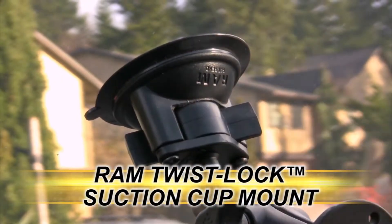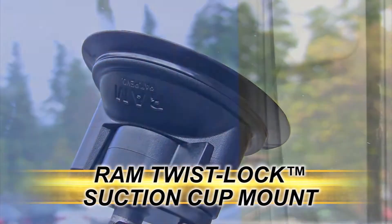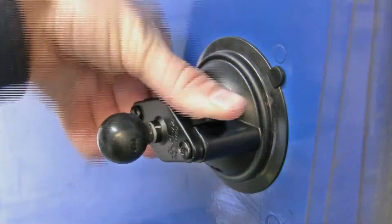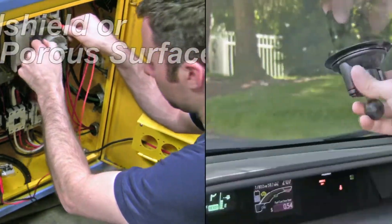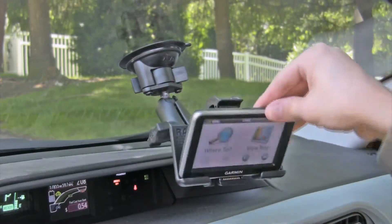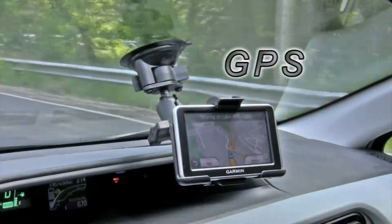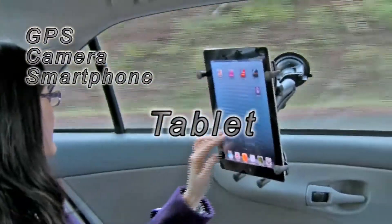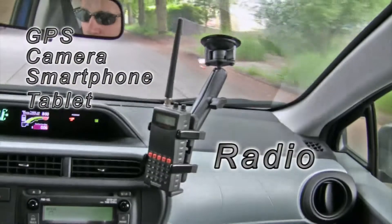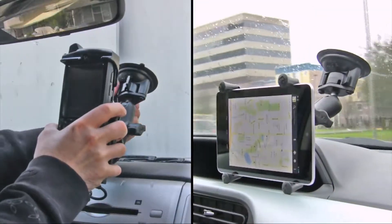The Ram Twistlock Suction Cup Mount offers a rugged temporary solution for mounting your handheld device to any windshield or non-porous surface. Compatible with a wide variety of applications including your GPS, camera, smartphone, tablet, radio, and any other device weighing up to two pounds.